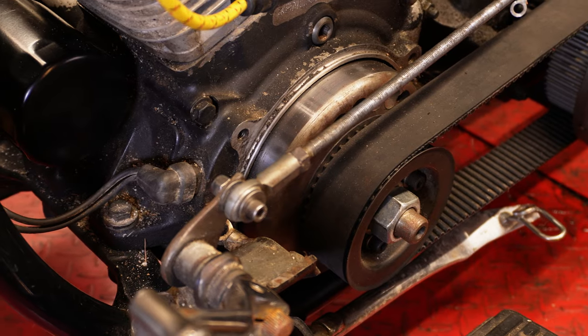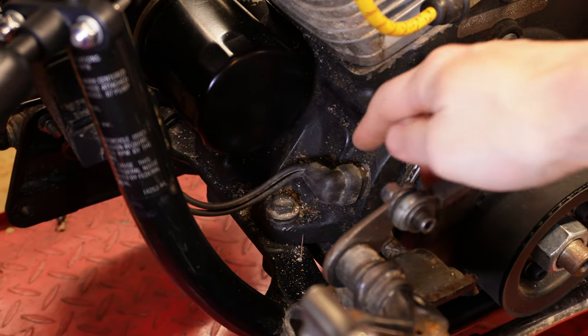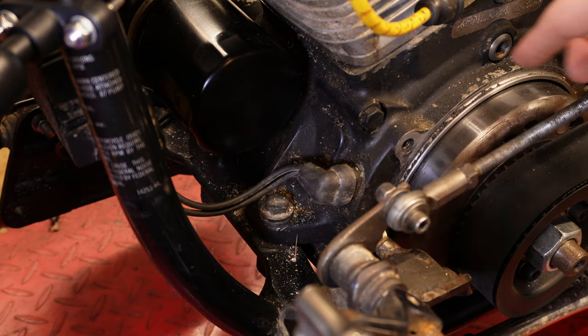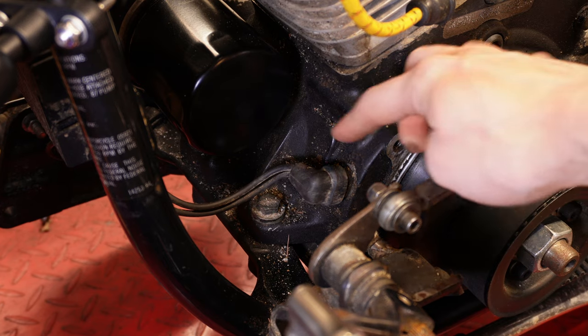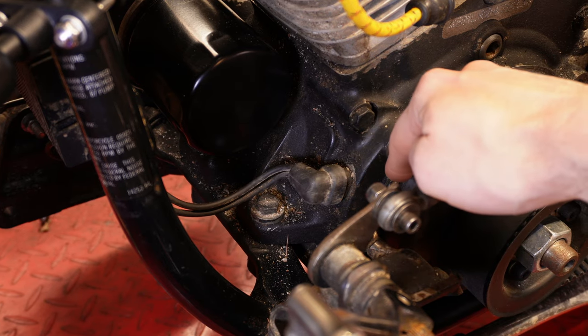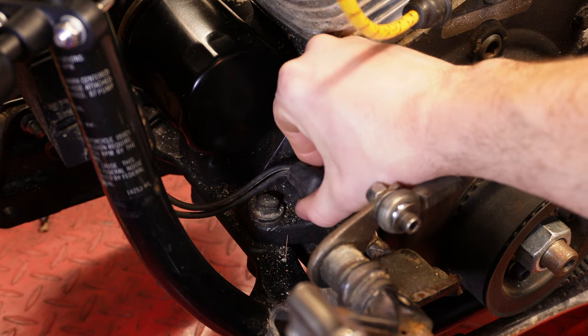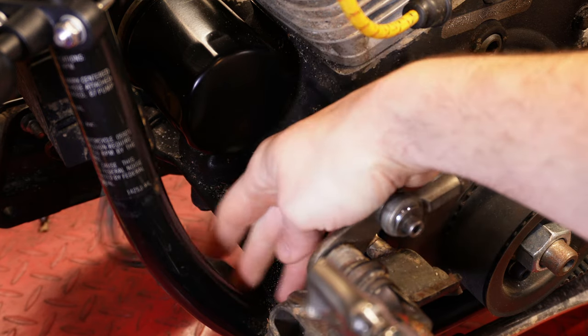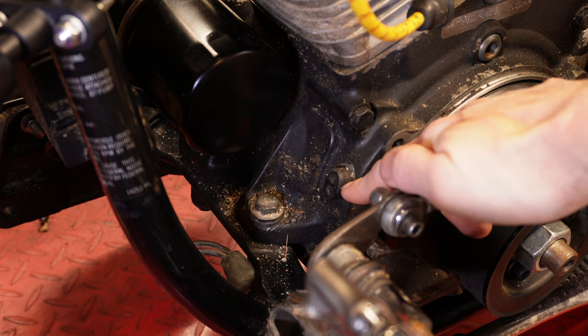I've pulled in on the side of the bike here. Direct your attention to this little plug right here — next we're going to check the stator. The stator is under this cover, and this plug goes from your stator to your regulator rectifier. In order to test the stator, we need to pop this plug out and set it aside. Now we're going to use our multimeter to check the continuity in here.